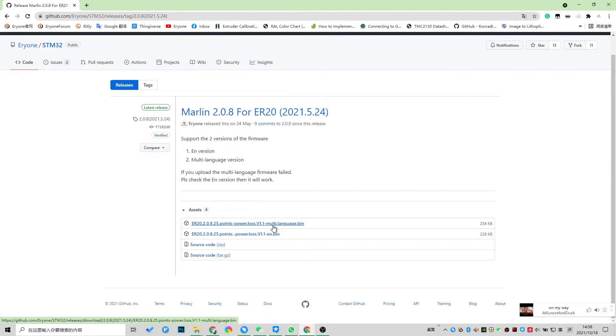The first one supports multi-language. Try to download both of them, then try the first one — the multi-language version — and upload it to your printer. If your printer has a blue screen issue, then use the other one. Just upload the character version of the firmware and it will work.